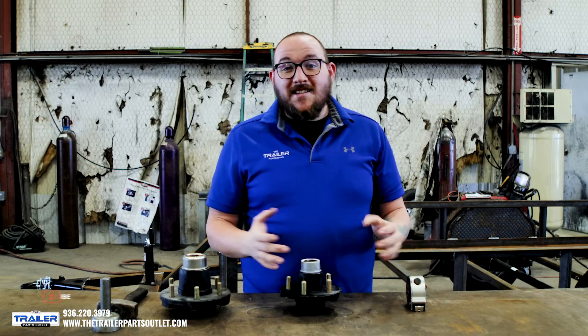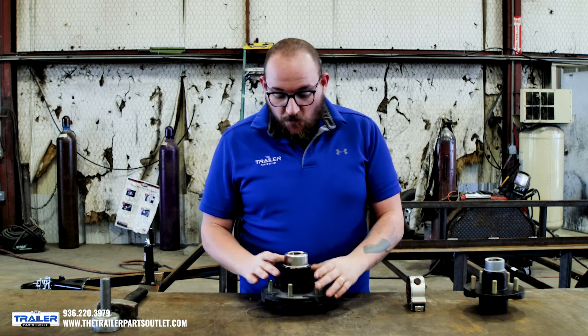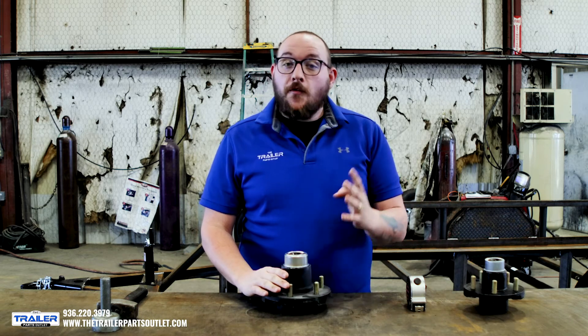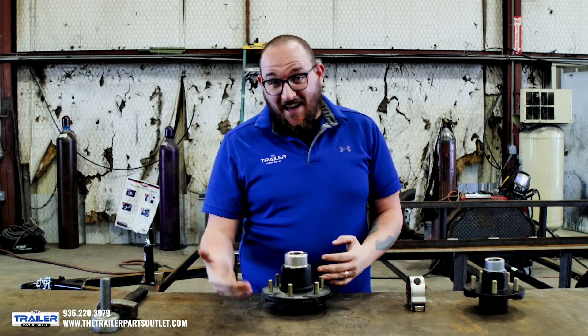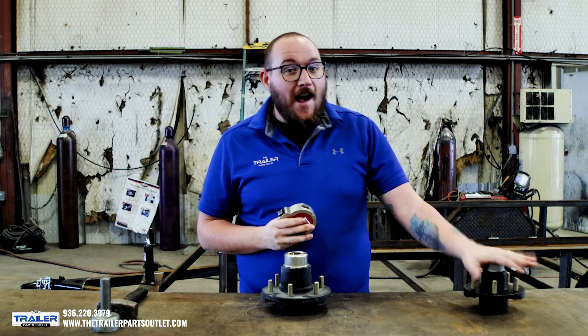The next one we're looking at is the six lug. The six lug uses the same measurement style, and we can use this same method on the four, the six, and the eight lug. The five is the only one that is truly different in how we measure it.